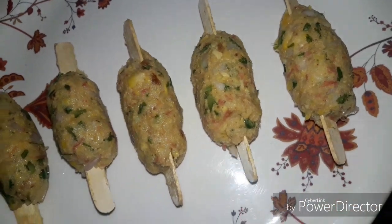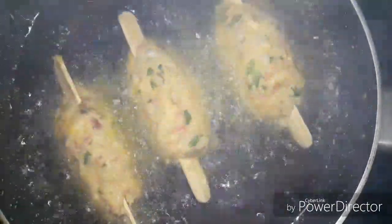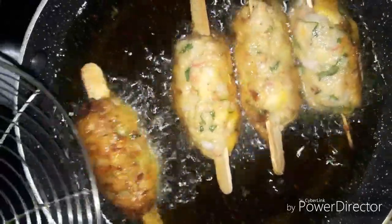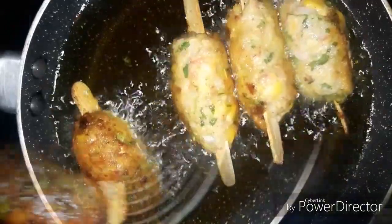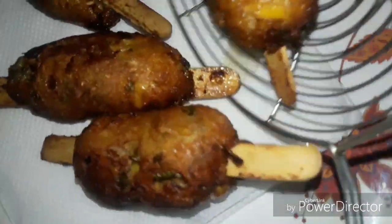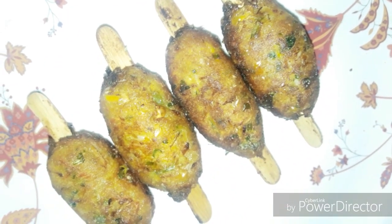Now we will deep fry the kababs. Fry for 2-3 minutes until golden brown. Make sure the heat is not too high — fry on medium flame so they don't dry out. Fry each side until golden brown, then remove and fry the remaining kababs the same way.